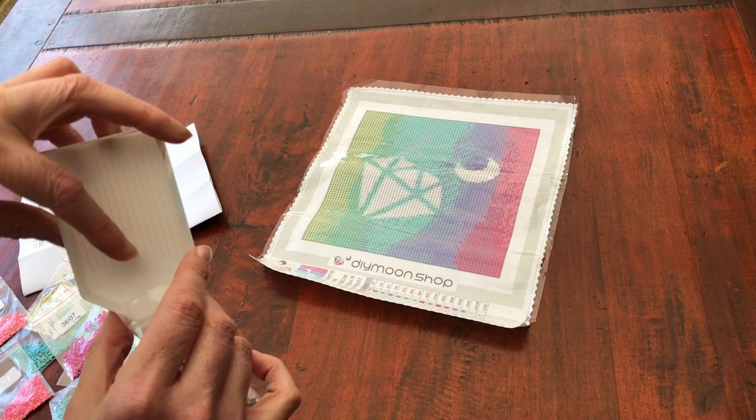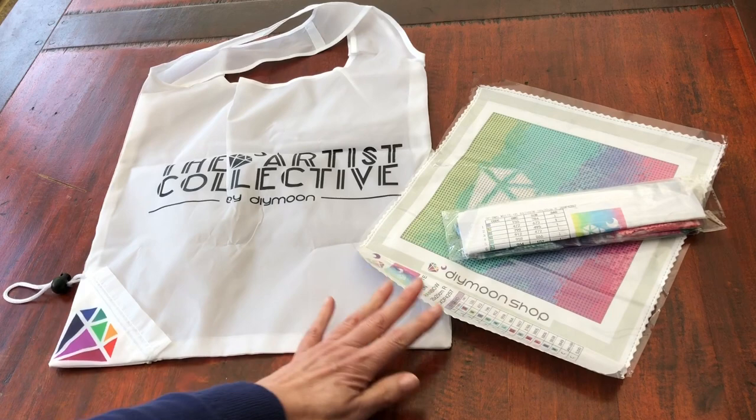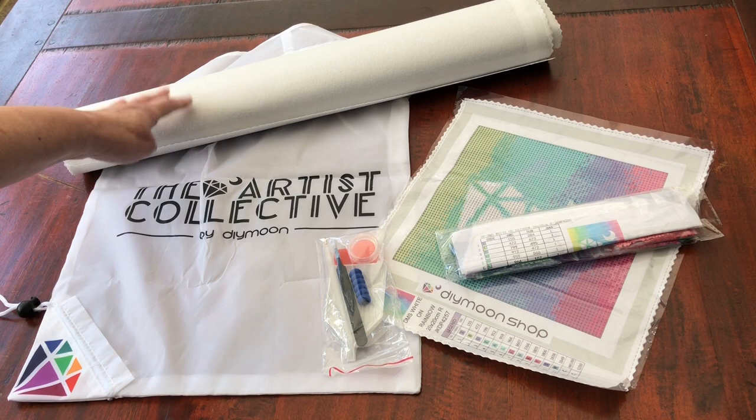Thank you DIY Moonshop for my bag - I'm quite chuffed with that - and for my free kit. If you've enjoyed the video, please give me a like and a subscribe, it's always much appreciated. I hope to see you next time. In the meantime, enjoy your own diamond painting. Take care. Bye!